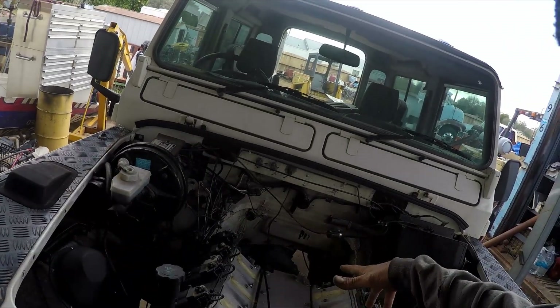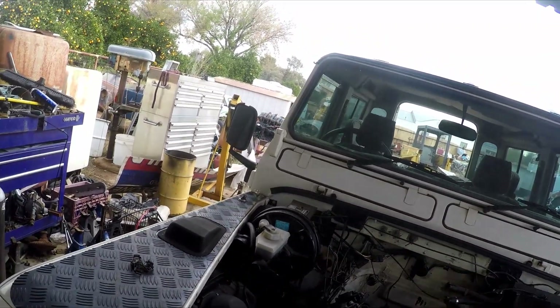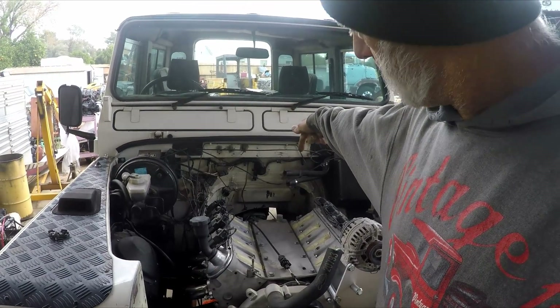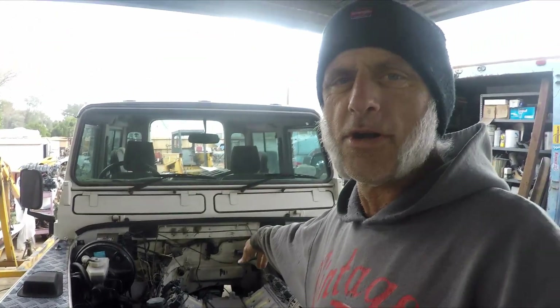Some guy put the intake on backwards. We had to do that to clear the radiator and all that stuff, so now that means the throttle's at the back — which isn't that big of a thing because the cylinder heads are symmetrical, so you can take those intakes and put them backwards, forwards, whatever. The intake is at the back so obviously we're going to have to make throttle linkage.